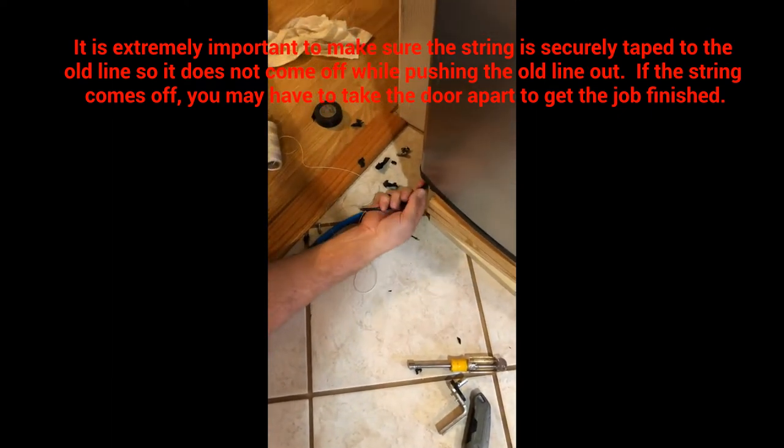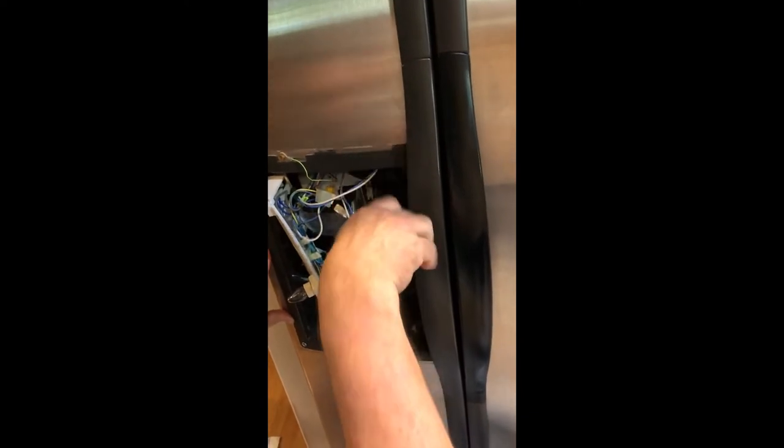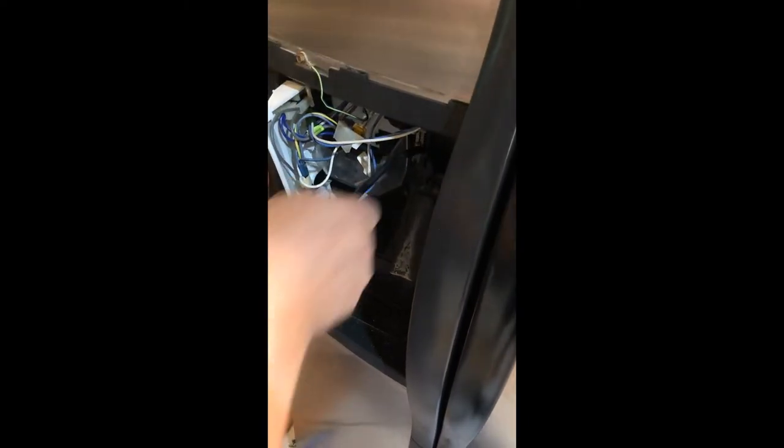Okay, now we're going to attempt to push it up through the hole. You can see it's coming right out of the top there. Carefully pull it up. Success.